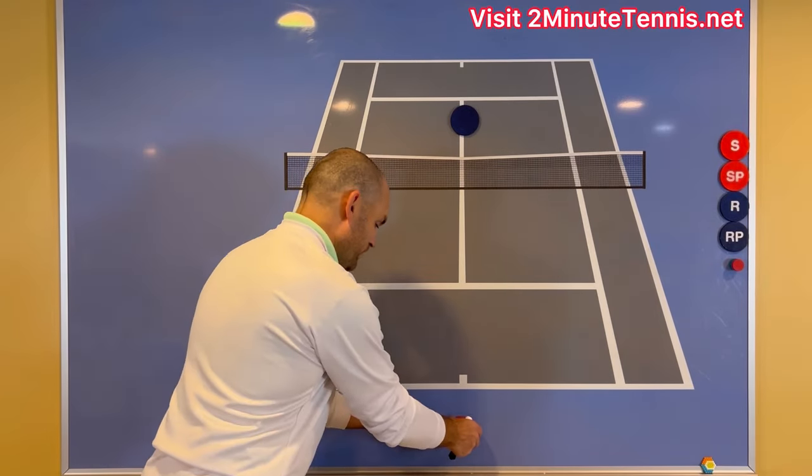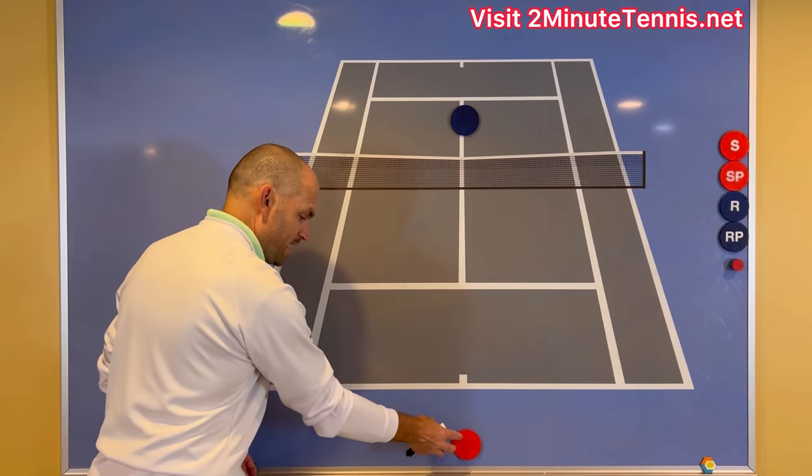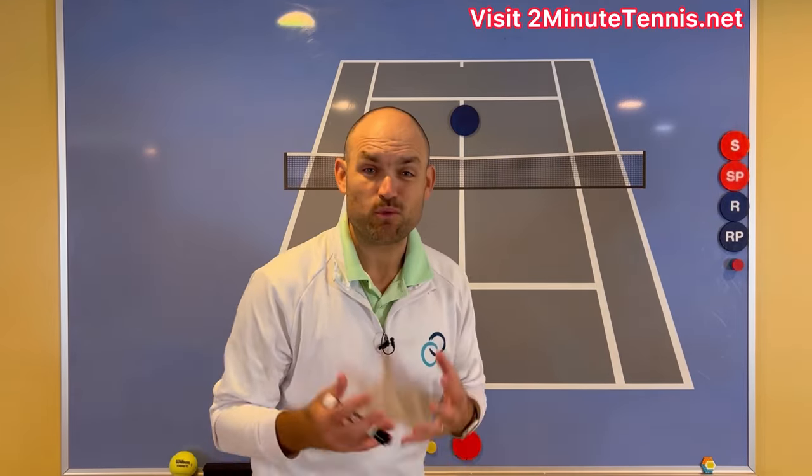Your opponent comes to the net. Let's say you're really far back behind the baseline, like we saw with Ryan. When you're really far back behind the baseline, hit a lob. What type of lob?